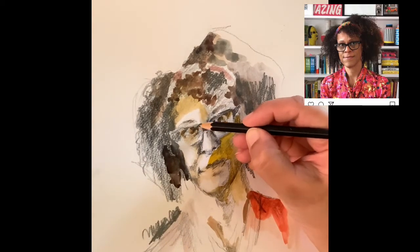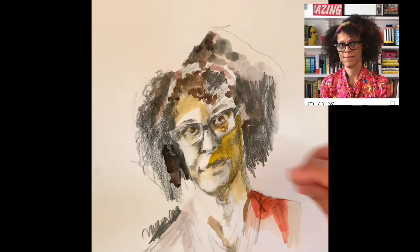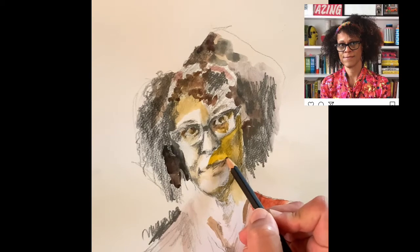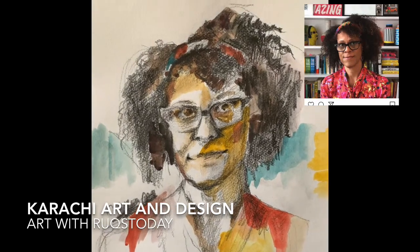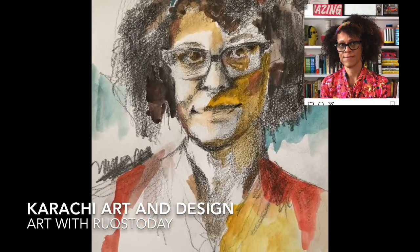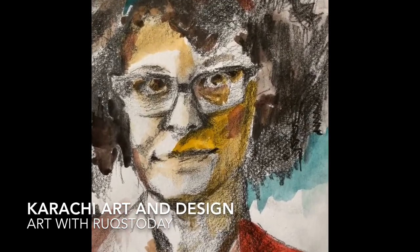Eyes in a portrait are very important — they communicate so much more about the person than just eyes. You can literally look into somebody's soul through those eyes, through those pupils. There you go — this is my final piece and I hope you enjoyed it and you are going to make your own portrait. See you next time, bye bye.